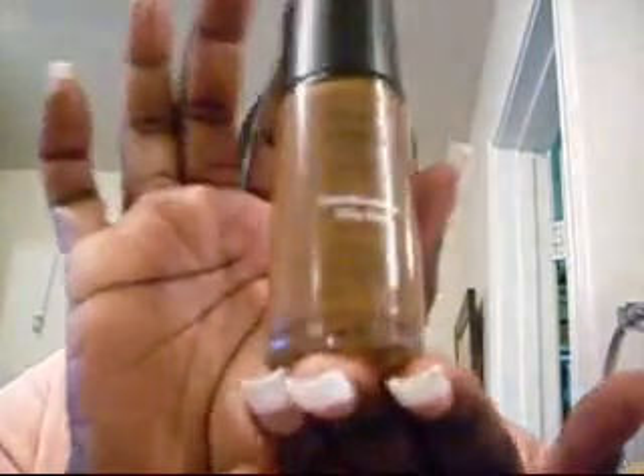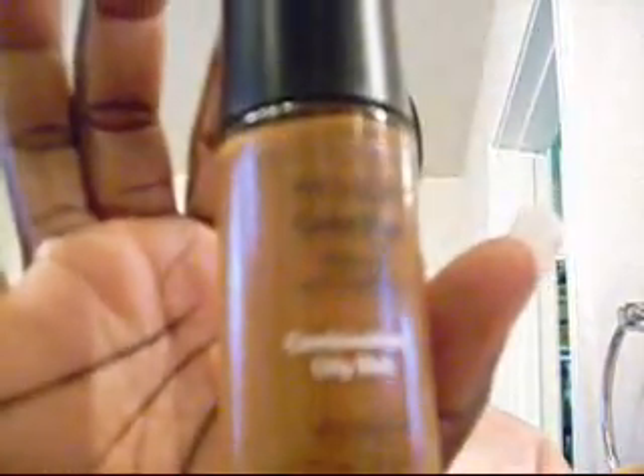For my mascara today — I say today because I use so many different mascaras — I'm using Volume Express Mascara by Maybelline. Now, the foundation that I use is Revlon Colorstay Makeup with Soft Flex. It's really good for combination oily skin. And I use number 450, which is Mocha. Just wipe. You don't need a lot.